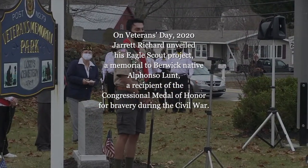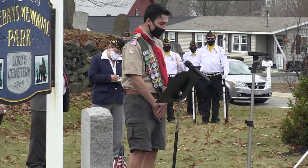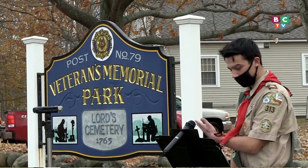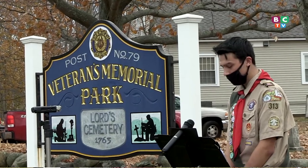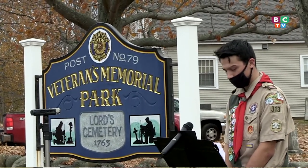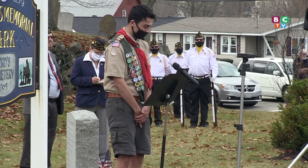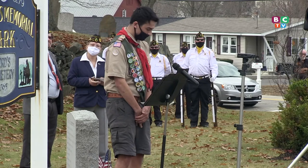Hello, my name is Jarrett Richard from Troop 313 here in Berwick. My project was to create a memorial stone setting where I put a granite stone in with a plaque, with flowers around it and a light, for a Berwick resident and a Civil War Congressional Medal of Honor recipient who served during the Civil War and was a sergeant in Company F, 38th Massachusetts Volunteer Infantry.